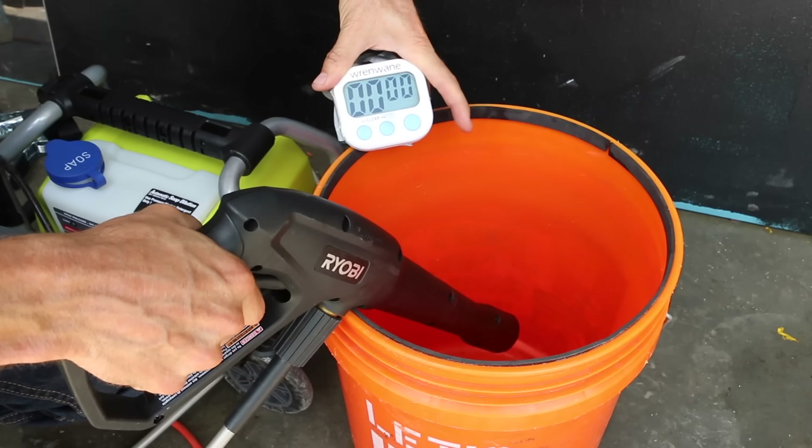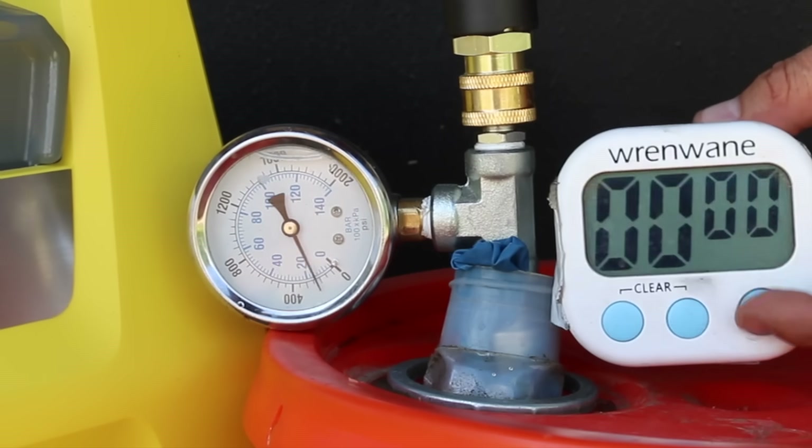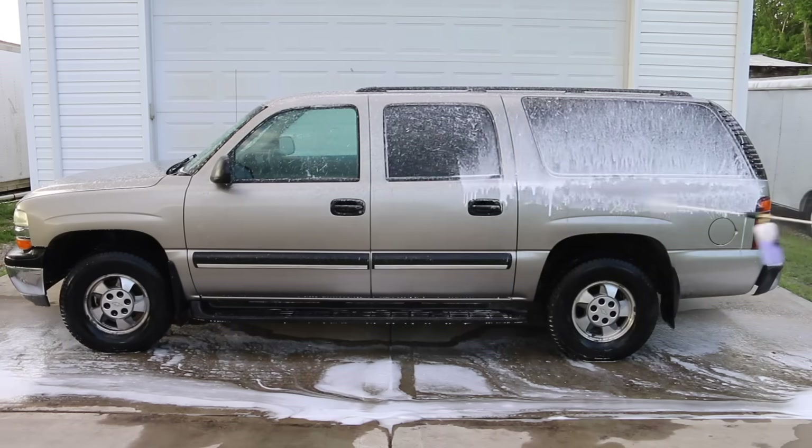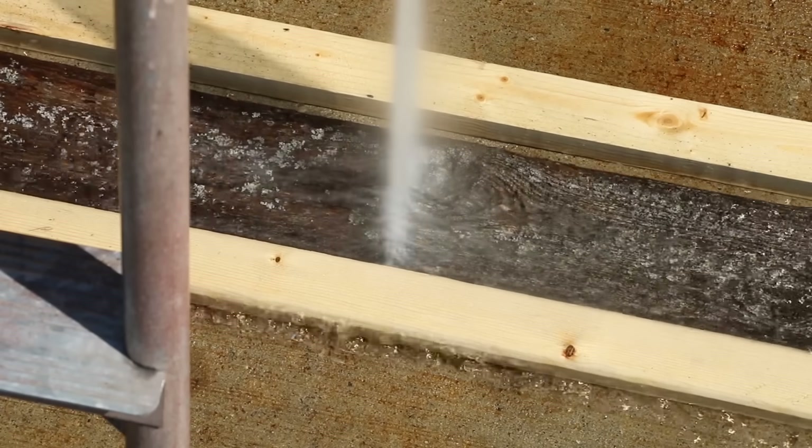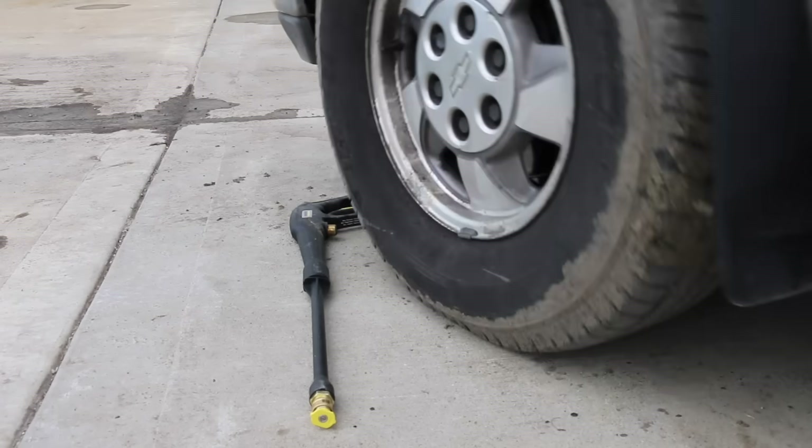In the first test, we'll measure noise and electric motor performance. Then we'll measure gallons per minute and pressure. We'll compare how quickly the pressure washers apply and remove car wash detergent. Then we'll compare performance on cleaning wood. Finally, we'll test the durability of the spray guns.